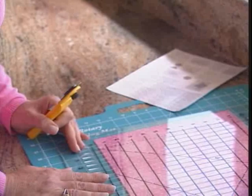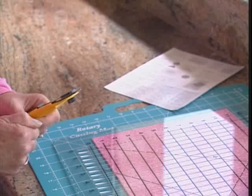Let's show you how this works. For cutting basic strips, squares, triangles, and diamonds, click on our ShapeCut video. It will show you how to cut all those shapes in full half inch and inch increments.